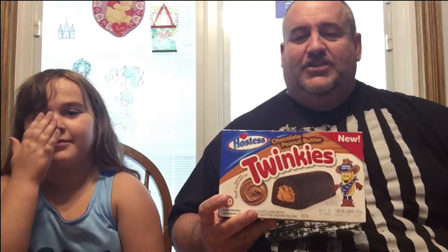What's up YouTube, Big Daddy here with my friend Riley. Today we're gonna be reviewing a new Twinkies product — Twinkies Chocolate Peanut Butter. That'll go good with my peanut butter coffee, so let's check it out.